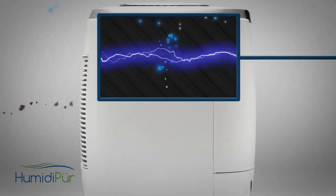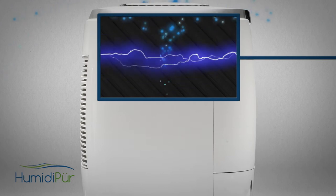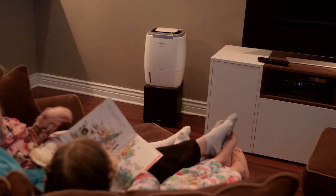Finally, built-in plasma wave technology by Winix safely breaks apart other contaminants, such as chemical vapors, on a molecular level to deliver superior air purification and healthy humidification.